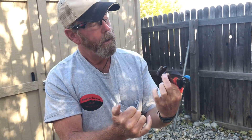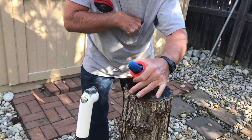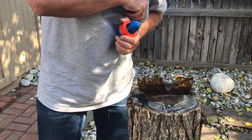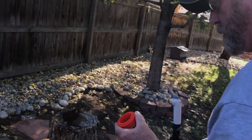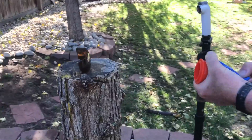One more time — I'm gonna try to hit it closer to the middle. I'm gonna use a big slug; I'm gonna put the 45-70 to work. I'll pull it back further.